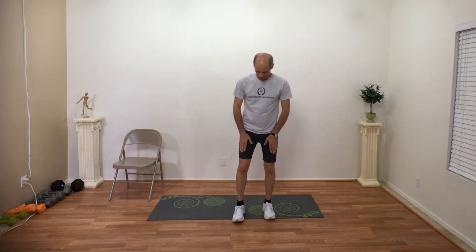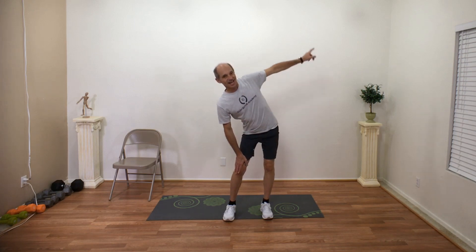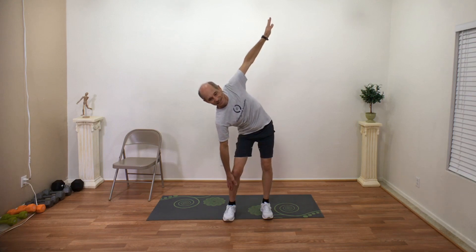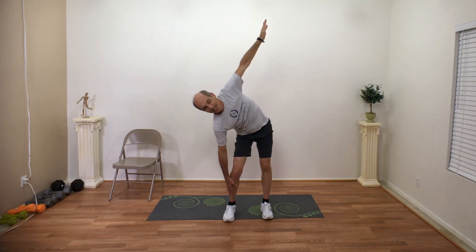Windmills — feet are about shoulder width apart. Slide that right hand down your thigh, past your knee, ankle or calf. Stick out that left hip and bring that left arm up, and keep sliding down as far as you can go — to your knee, calf or ankle. Bring that other arm up. Three, two, one, and relax.